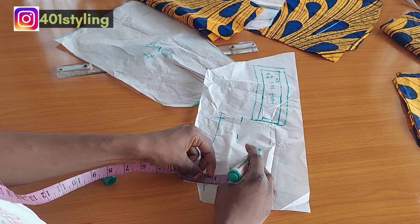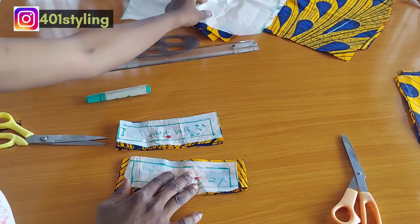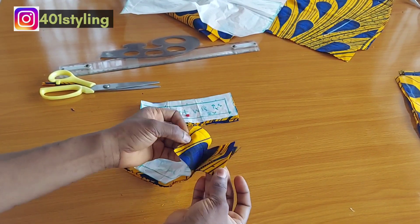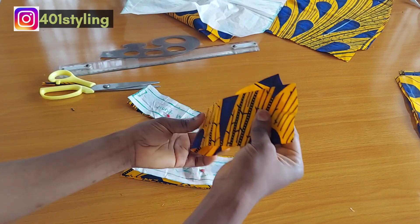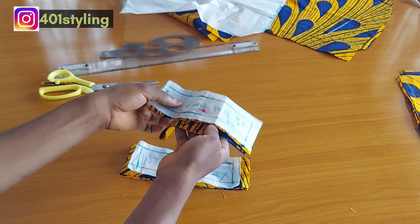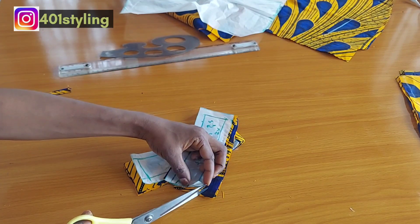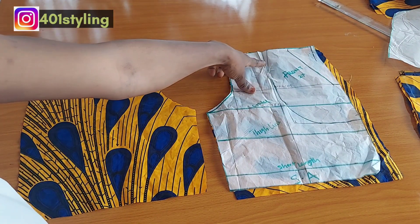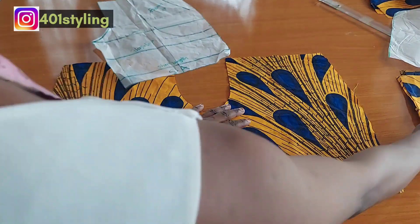I'm just going to finish the back band and then transfer the pattern to the fabric. I'm done transferring and this is what I have. I already cut two for each — the back is going to have four pieces, two for each side, and the front will be cut on fold giving two. I'm going to indicate the upper and lower part by notching the center; this will help when I want to join the band to the waist of the trouser. Before this, I'm going to add fusible interfacing, especially to the pieces for the main fabric.